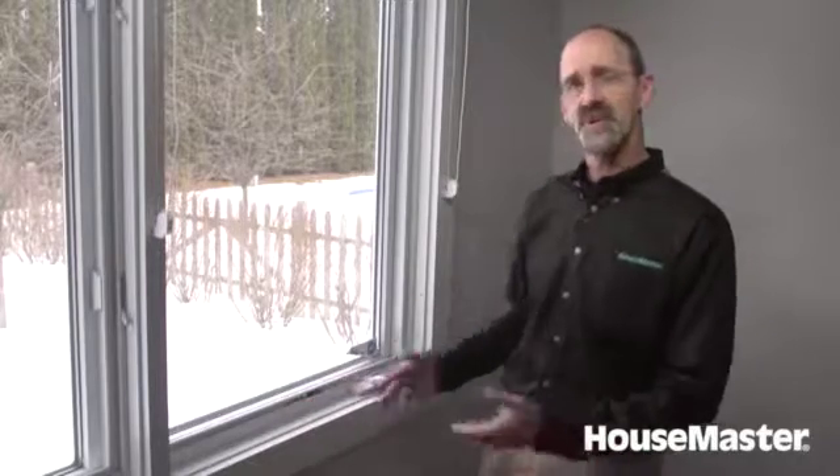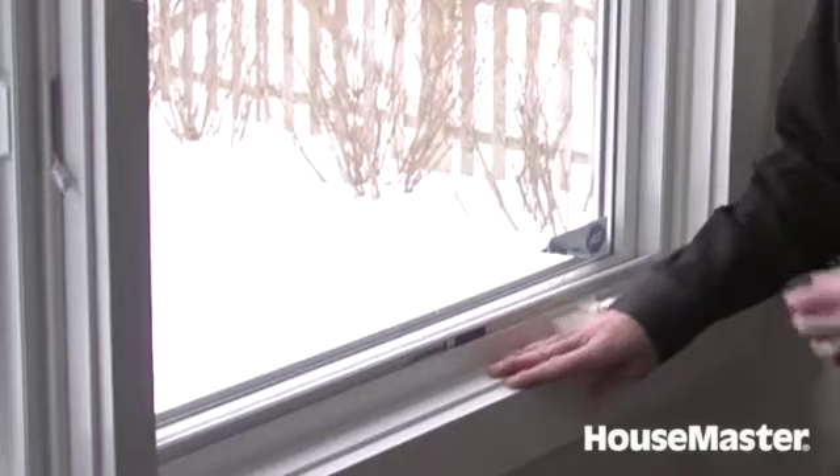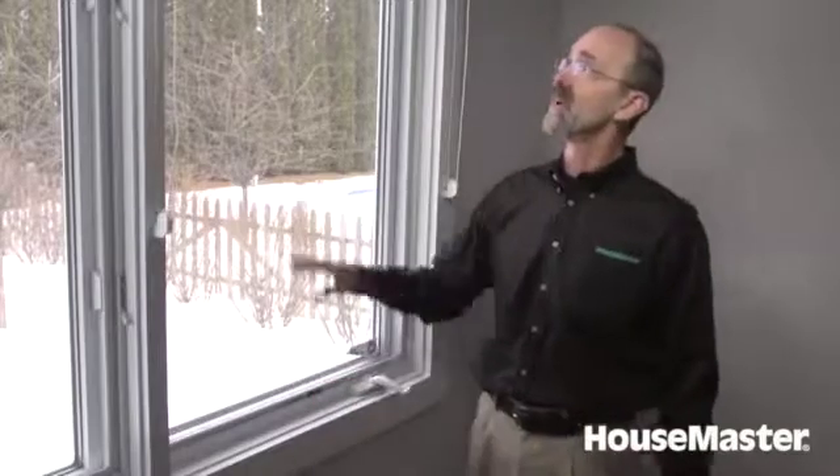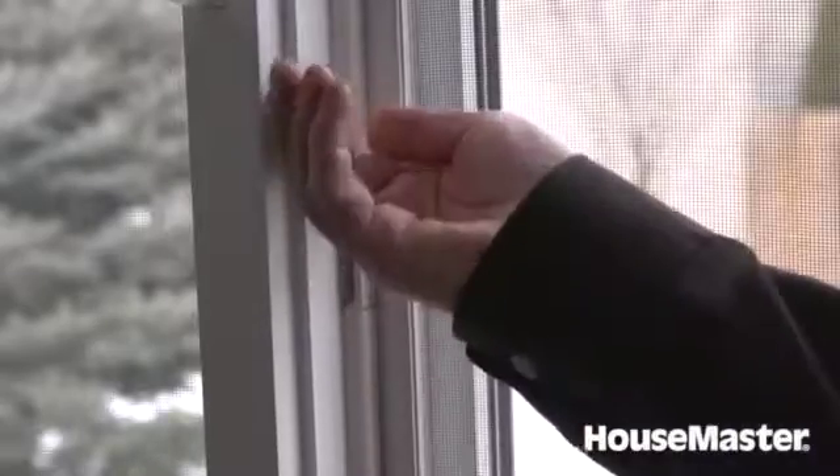First thing we do when we walk up to a window is we'll look at the frame. Since it is open to the elements, we want to make sure there's no damage or deterioration around the frame. Then we also want to make sure the screen is intact, there's no holes, and it's firmly in place. Then we have the latching and locking of the window — we want to make sure those work smoothly.